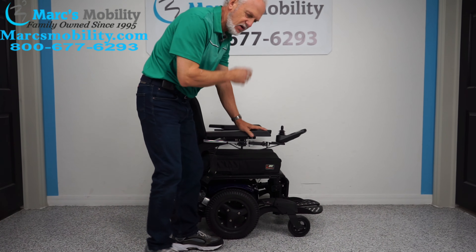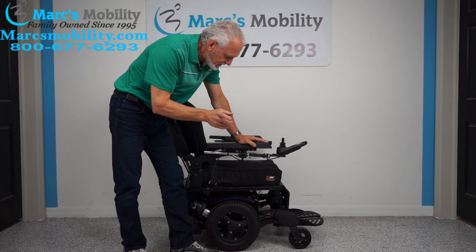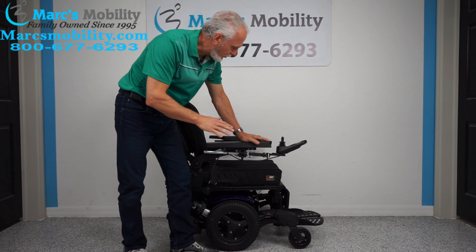The top speed on this chair is at least six miles an hour, if not six and a half miles an hour. This chair has 25 miles on it. It's practically brand new.